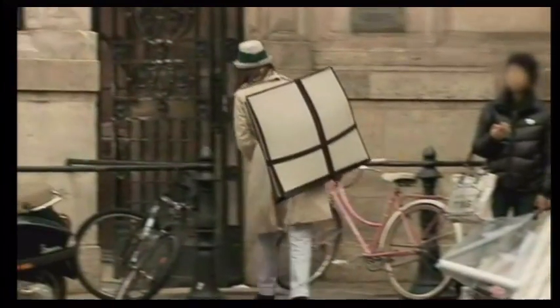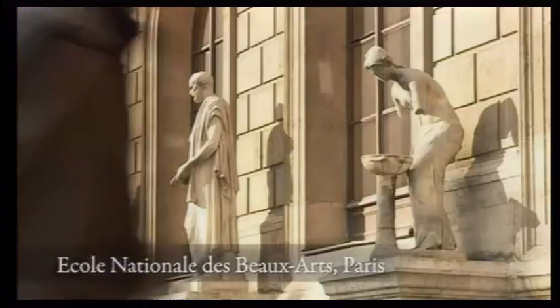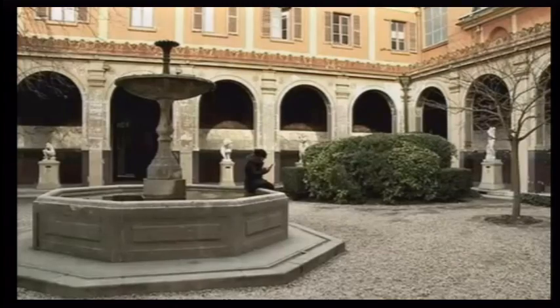Art Academy teaches you drawing and painting in an interactive and intuitive way. We decided to ask students and staff from one of the most renowned art schools in Europe how they found creating art on Nintendo DSi XL.